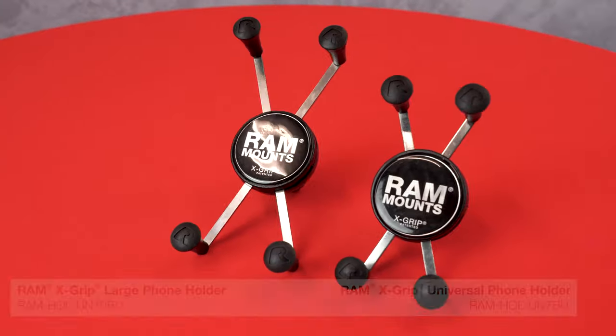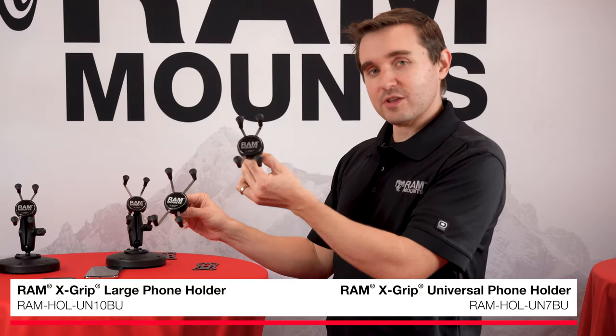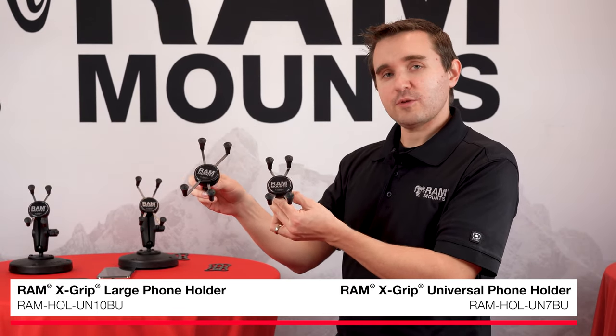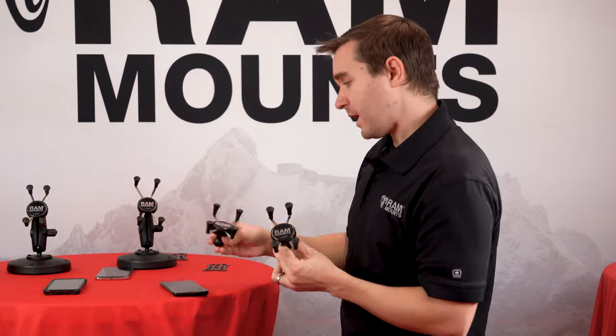There are two main sizes of RAM X-Grip phone holders. You have the smaller one referred to as the UN7 series, and then you have a larger one referred to as the UN10 series. So whether it's UN7 or UN10, if you see those in the part number on the RAM website, you'll know which size we're looking at.